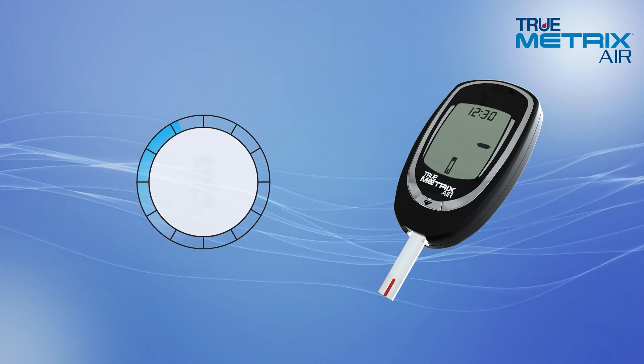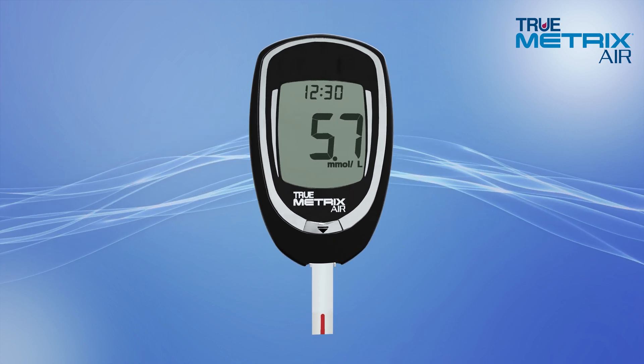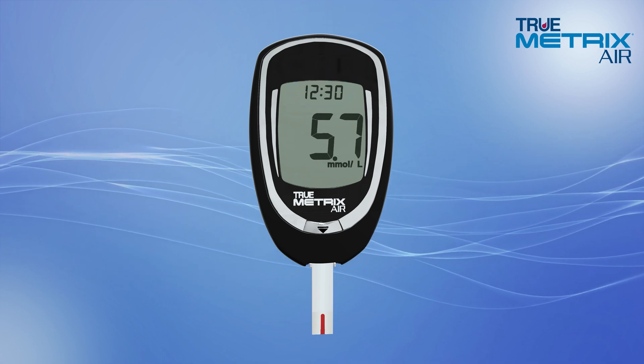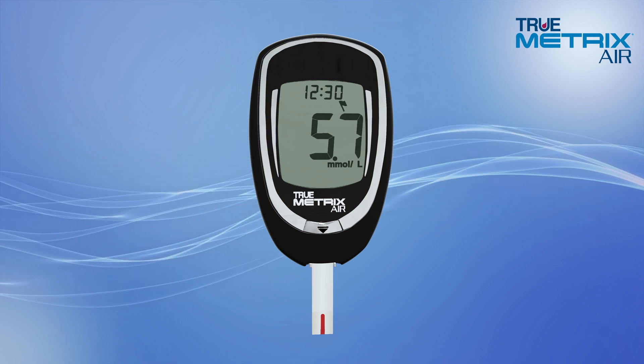In as fast as 4 seconds, your blood glucose result is displayed in the meter. This test result is automatically stored in your meter's memory, including the date and time of the test. If you choose to tag your results using the event tag symbols, those will also be stored in the memory along with your results.